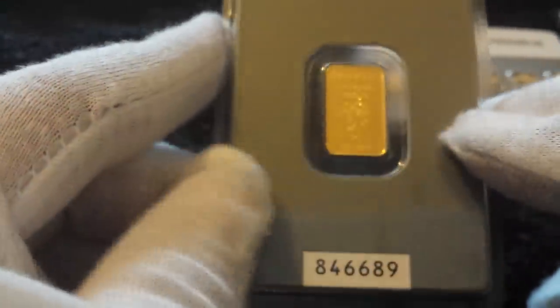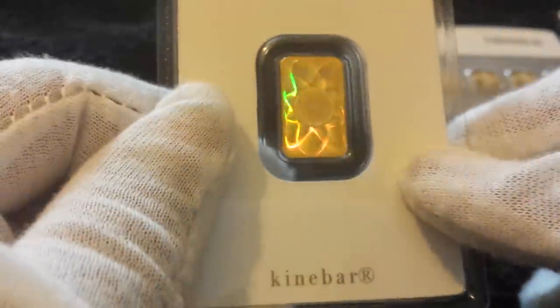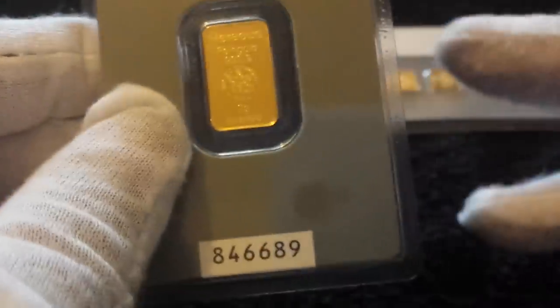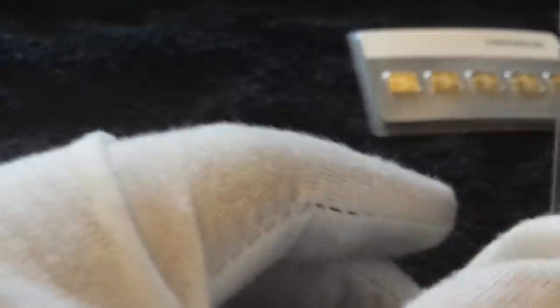Next up is another different size from the same company, Heraeus — one of my favourite companies. This one is two gram, about 60 to 70 pounds depending on gold price fluctuation. It's got a serial number and the hologram on the back as a security feature. Between 60 and 70 pounds is money that people can generally afford, and once you've got that, you're in the gold market.